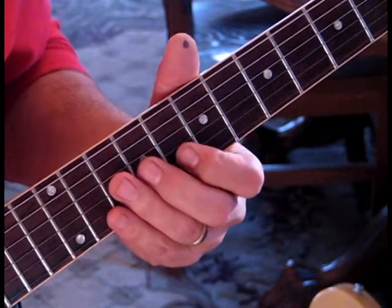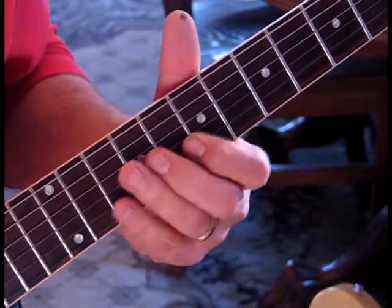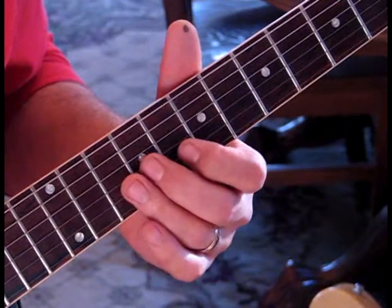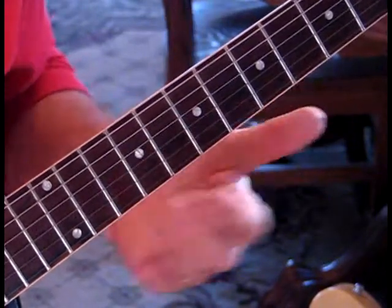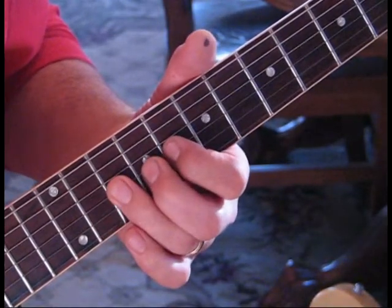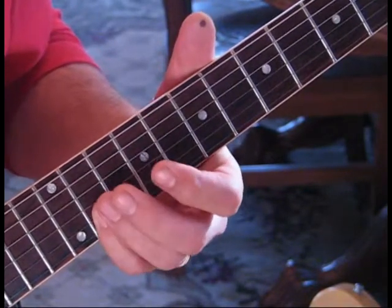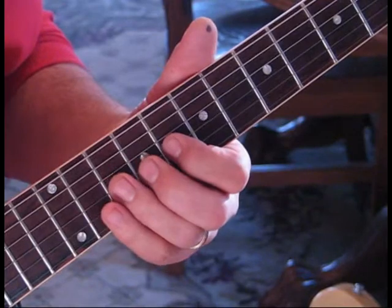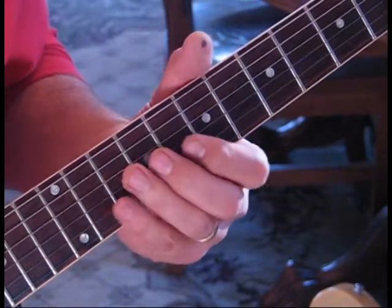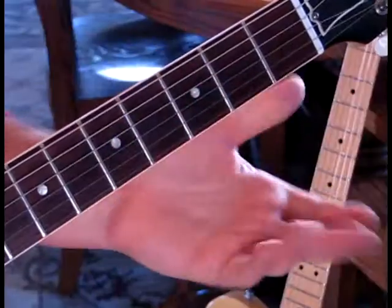So the first little part goes like this. Then we're going to slide in to nine from eight on the third string and hit eight below - we'll do that twice, hitting each note separately. Then for the next part we're gonna hit ten on the third string, bend that up a full step and stop it, and then hit eleven on the second string. We'll do that twice, so those two parts together sound like this.